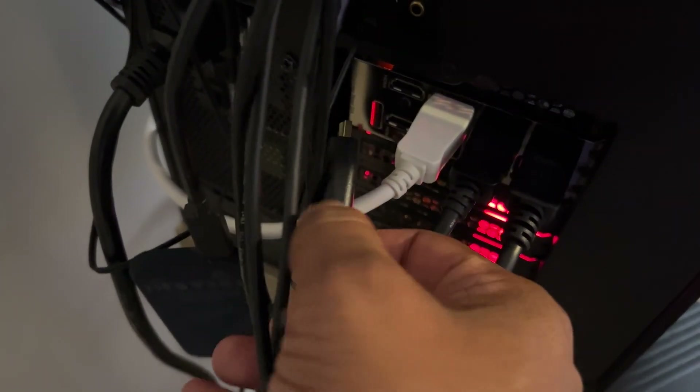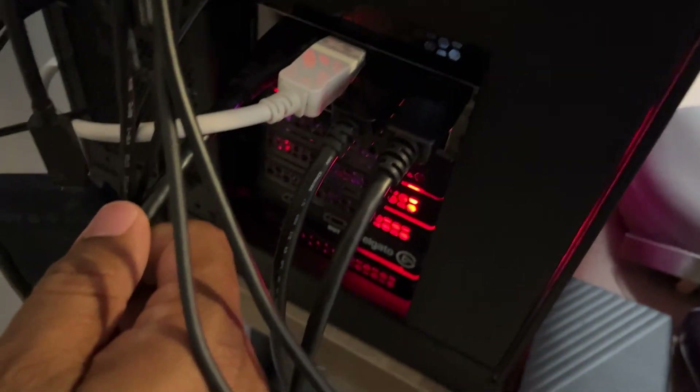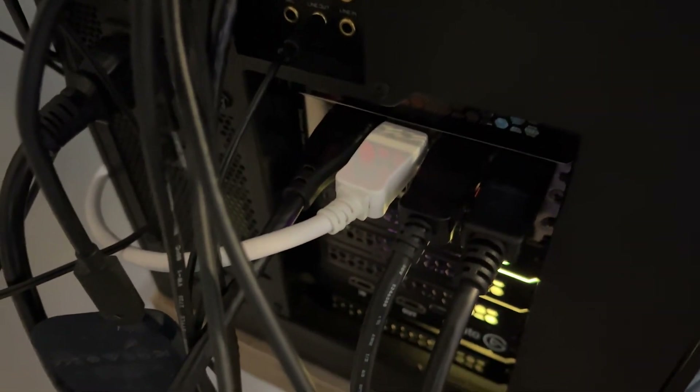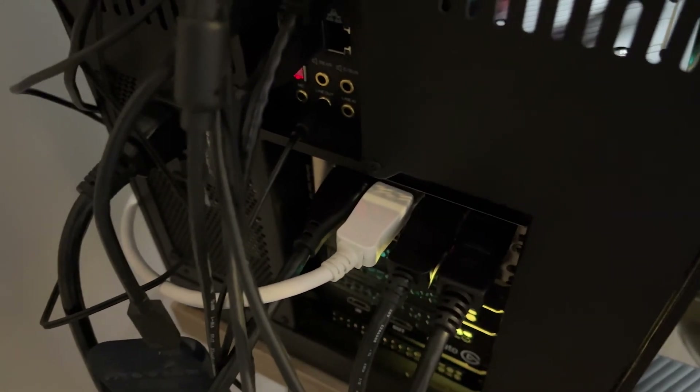I'm going to use my own longer HDMI cord. This is the back of my PC — I've got a bunch of stuff back here. I'm going to route this under and plug it into one of my HDMI ports on my graphics card. Most graphics cards will have one HDMI port. My RTX 3080 Ti has two HDMI 2.1 ports and three DisplayPorts, so it can handle up to four monitors at once. I've already got three hooked up, and this HDMI to the capture card is going to count as another monitor.